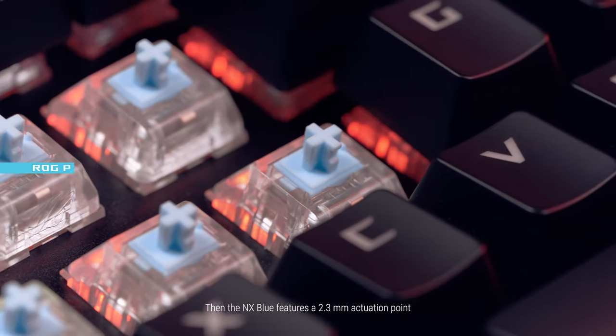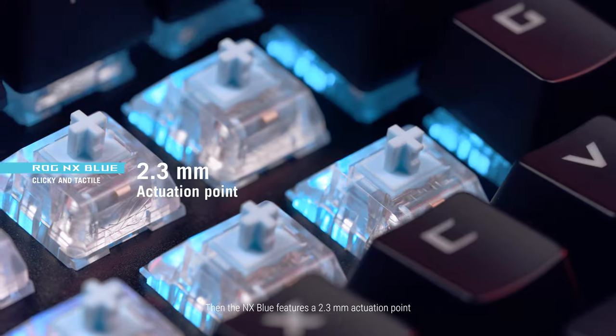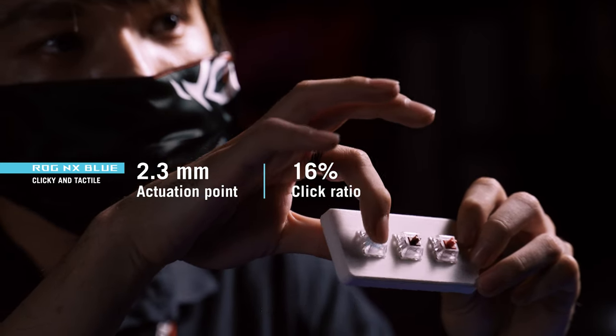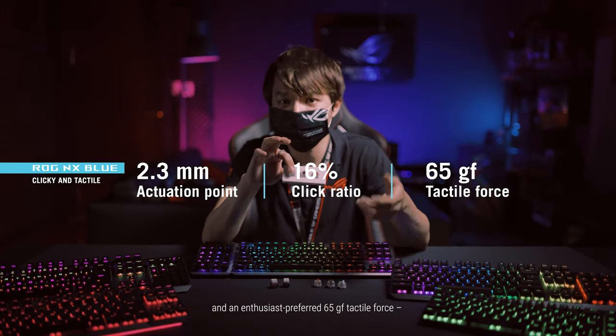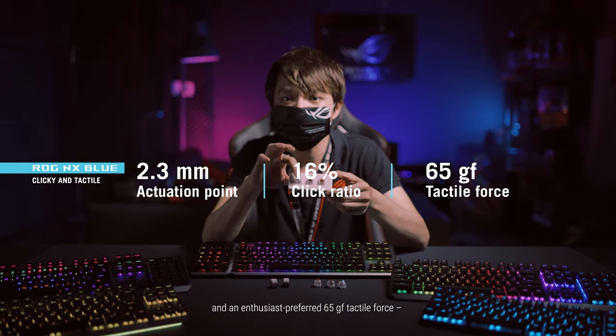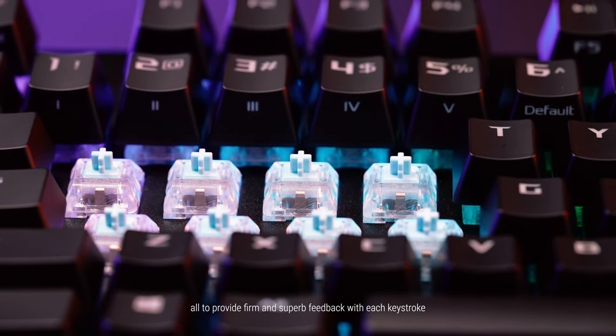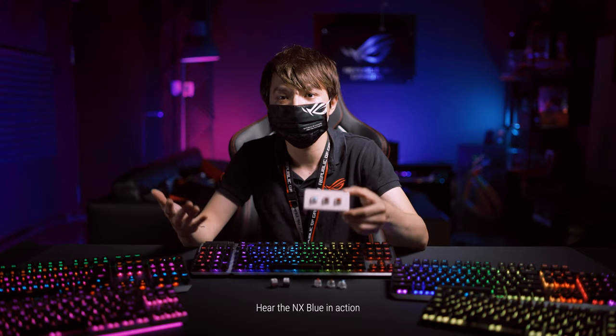The NX Blue features a 2.3 mm actuation point, a standard 16% click ratio, and an enthusiast-preferred 65GF tactile force, all to provide firm and superb feedback with each keystroke. Hear the NX Blue in action.